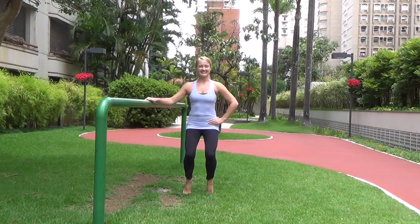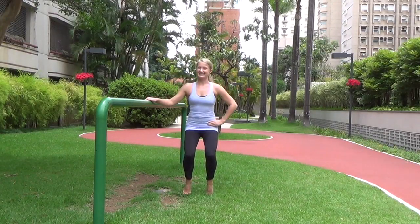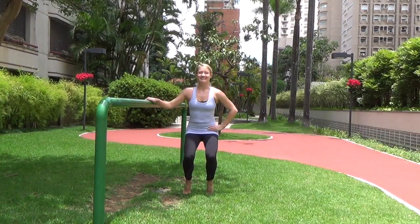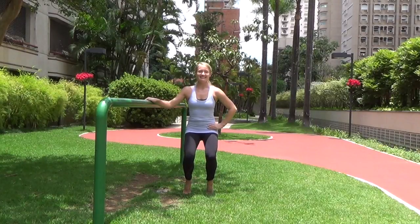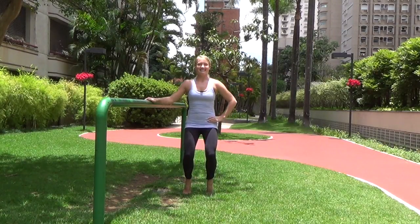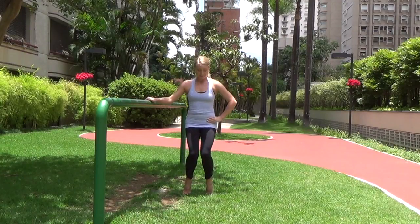Now lift the heels up — you're still in that parallel position, feet are hip-width apart, knees are bent, pulsing here. Light grip on your bar. Keep pulsing — come down low enough that you really start to feel those shakes.